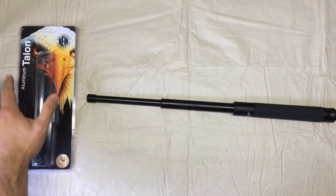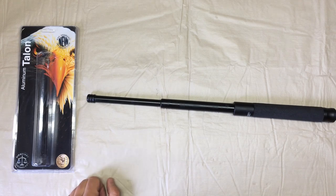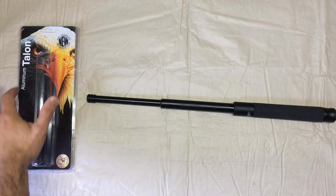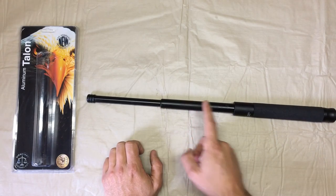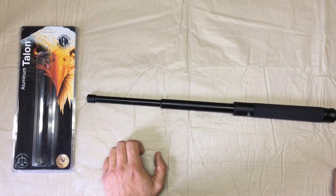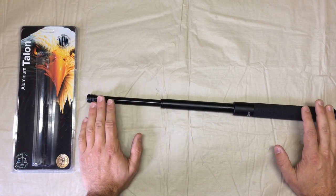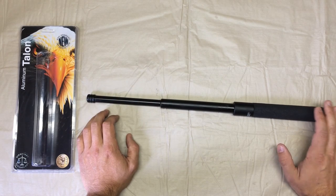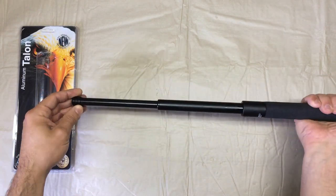Being an aluminum baton, it weighs in at only 11.5 ounces. It's almost all aluminum — the center shaft and the handle are 7075-grade aluminum, while the striking outer shaft is 4140 steel. Of course it has the durable foam handle on it.